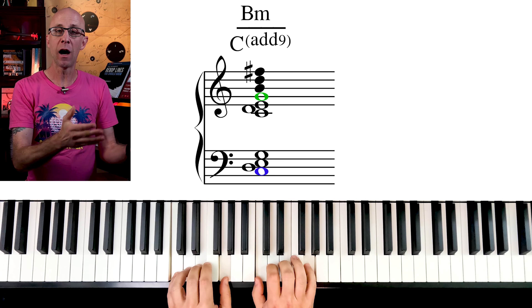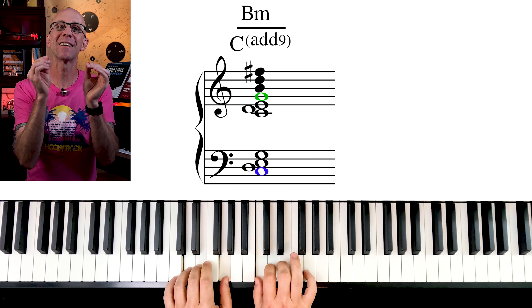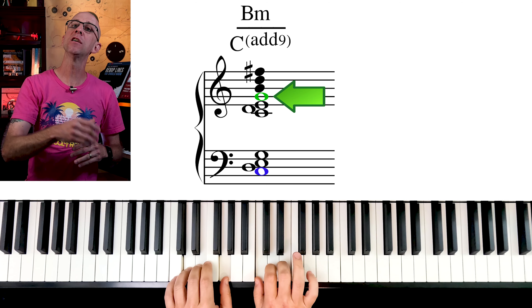And then I just get rid of the highest and lowest notes of these two stacked add9 chords — in this case, the G and this C.